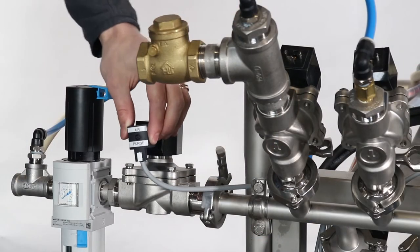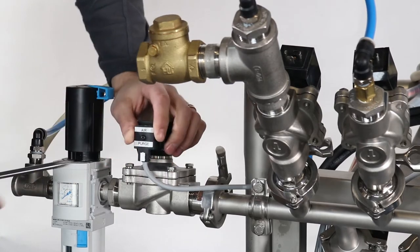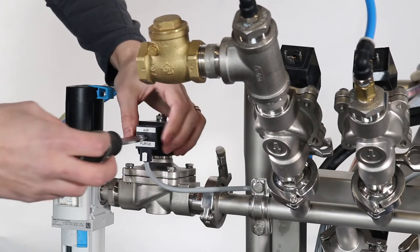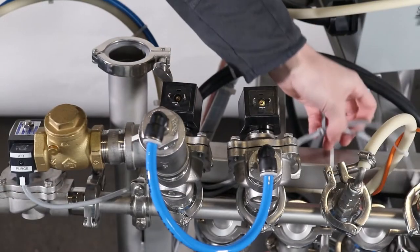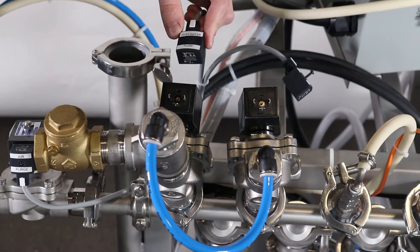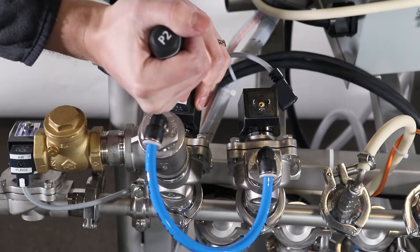There will be solenoid terminals that need to be hooked up to their specific solenoids. Start with the air purge — connect this to the air intake solenoid and tighten with a screwdriver. Then locate the water high pressure terminal and water low pressure terminals and attach to the proper solenoids with a screwdriver.